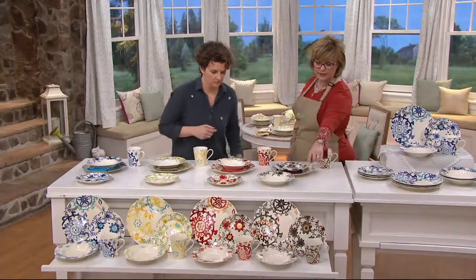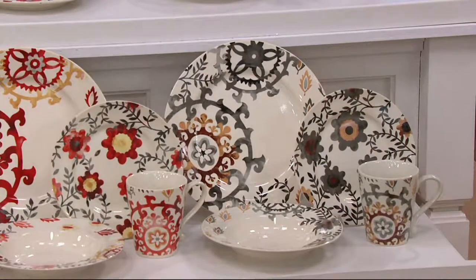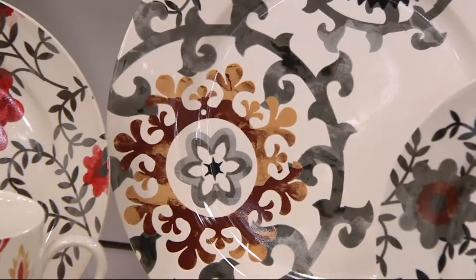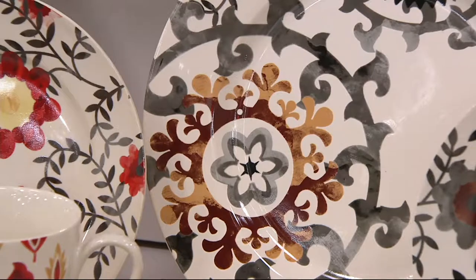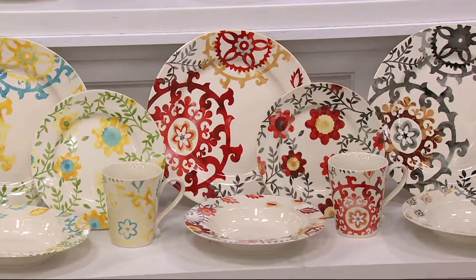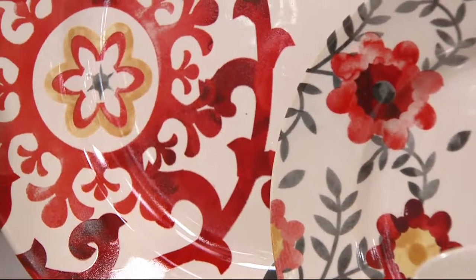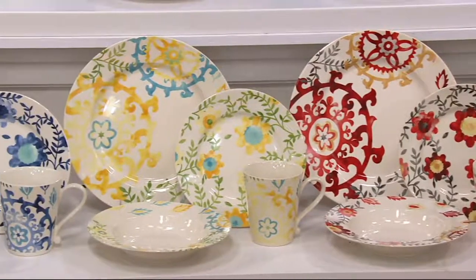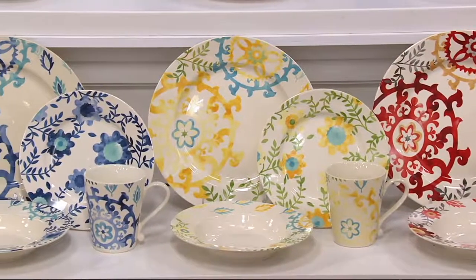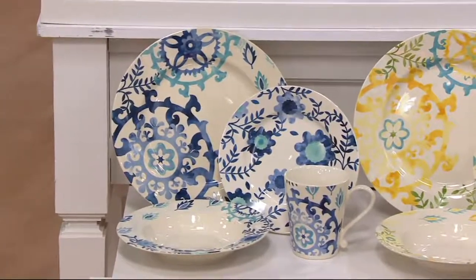The gray has some chocolate brown in it — you often don't see chocolate brown in dishes and I really like that. Then we have the red with several shades — like a strawberry and a tomato red — plus some yellows and tans with a little gray. The yellow has that pop of robin's egg blue, which is so beautiful and happy, along with green leaves — very springy.